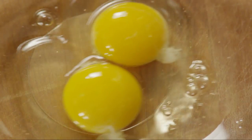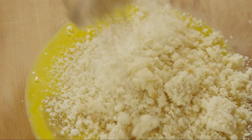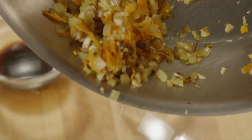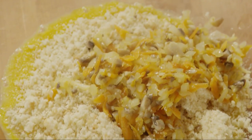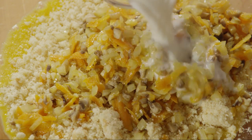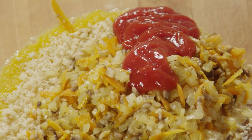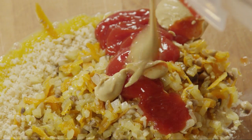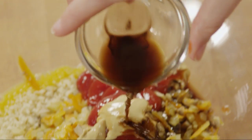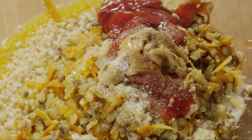Crack two eggs into a large bowl and beat them lightly. Add 1 cup of soft breadcrumbs and the cooked vegetables from the skillet. Add half a teaspoon of kosher salt. Mix this all together.